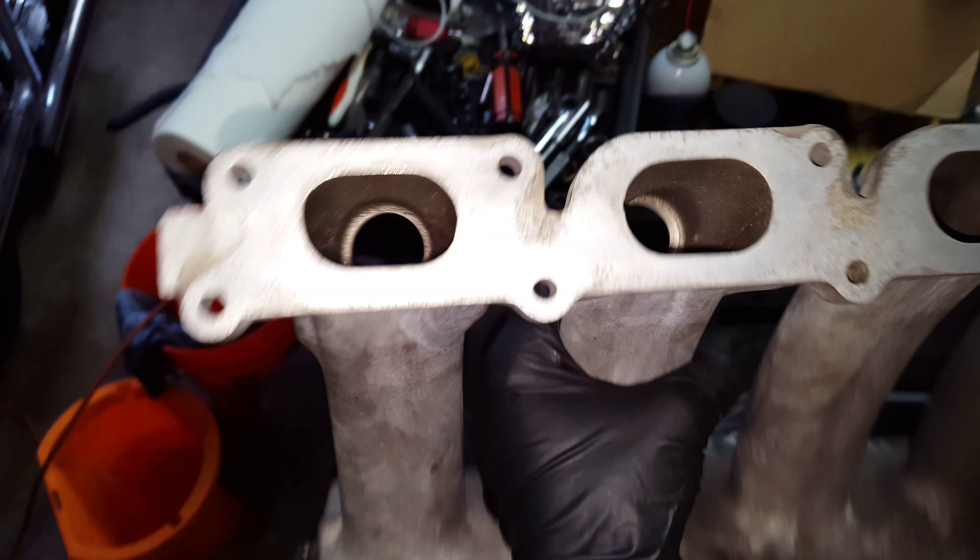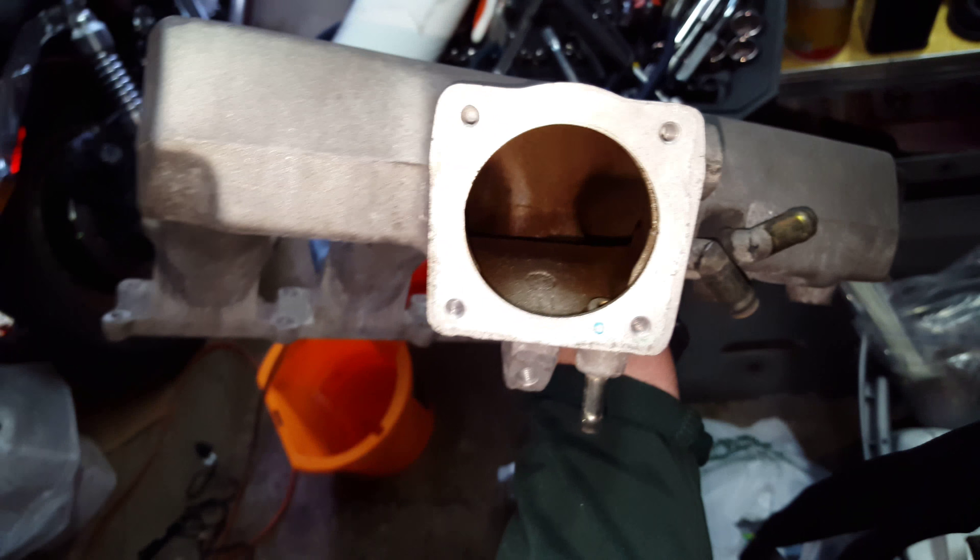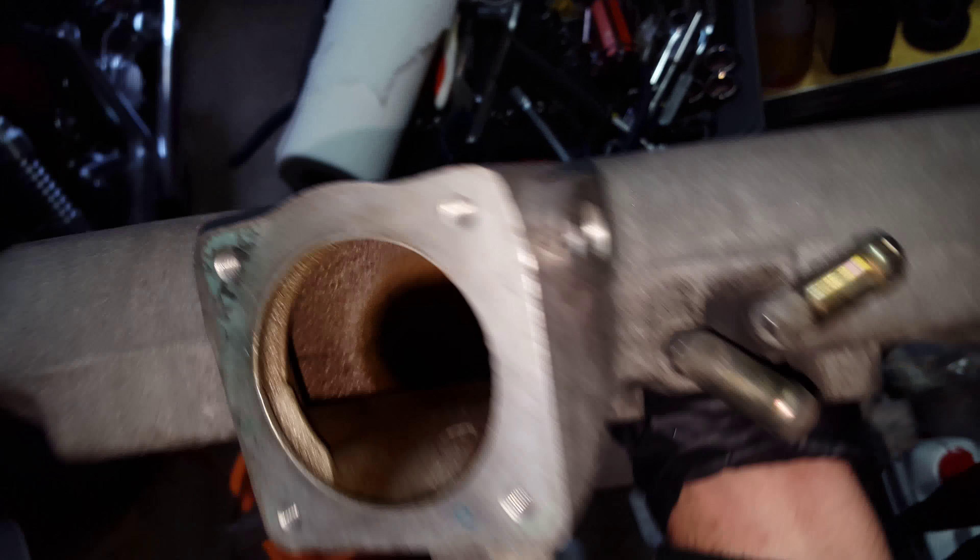Pretty clean. I didn't bother to clean this side very much — it wasn't dirty really anyway.